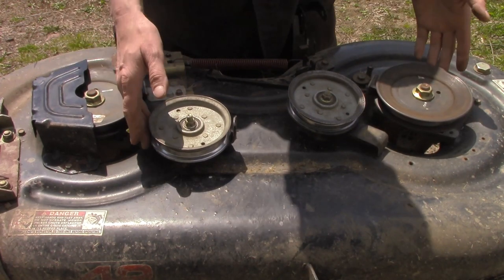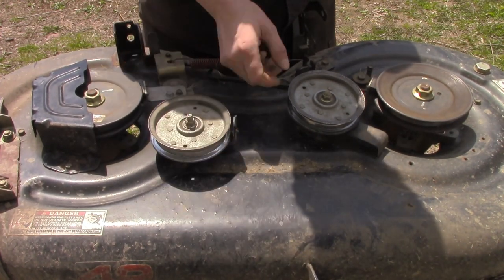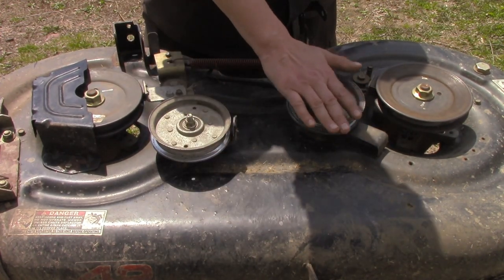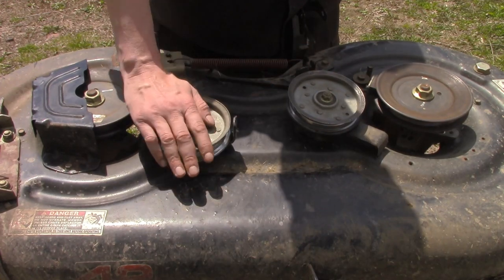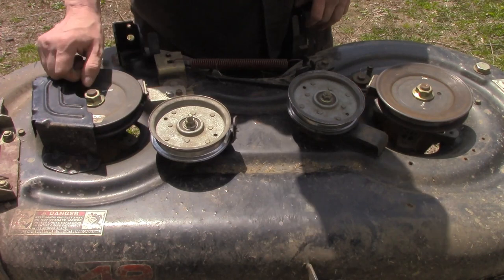Something bent out of whack — something could get under here and bend this up. This pulley here is supposed to be at an angle. This one is not, so if they're both out of alignment that causes belts to go out.